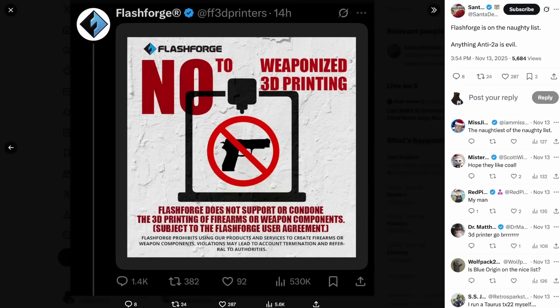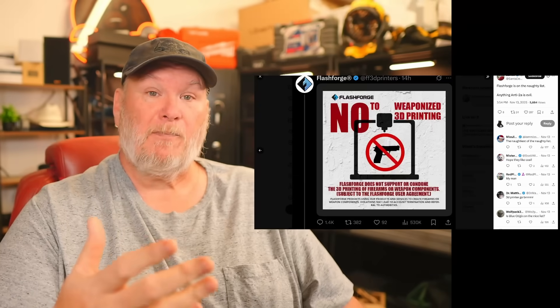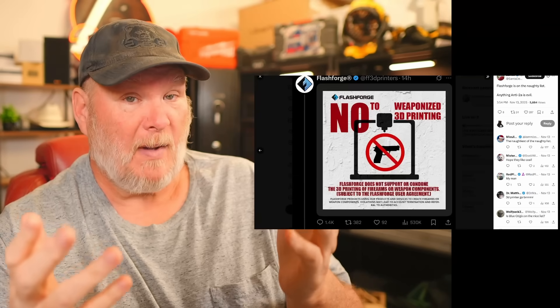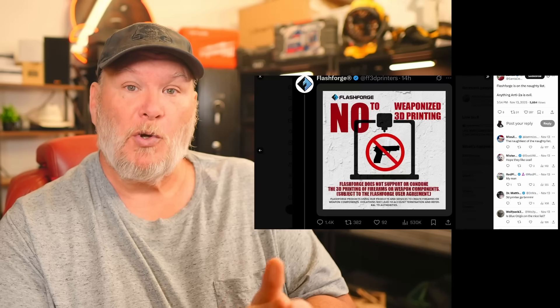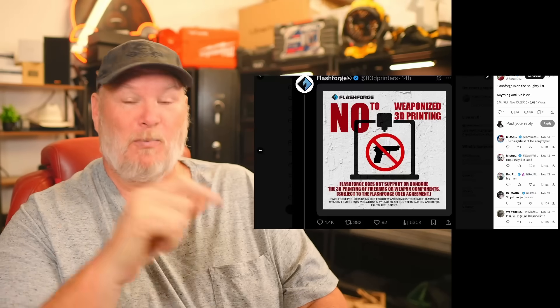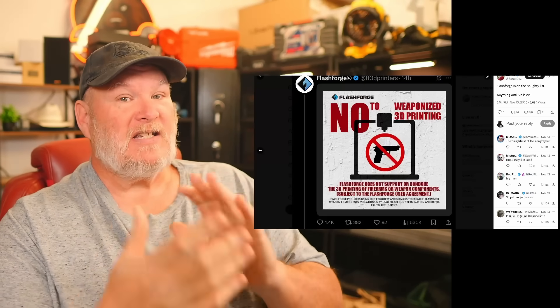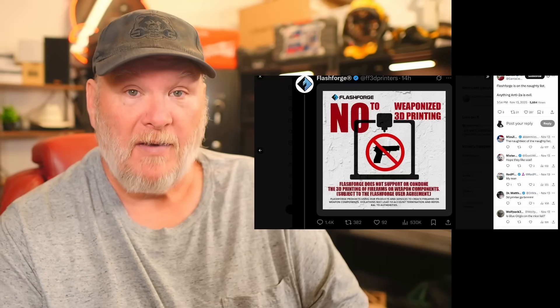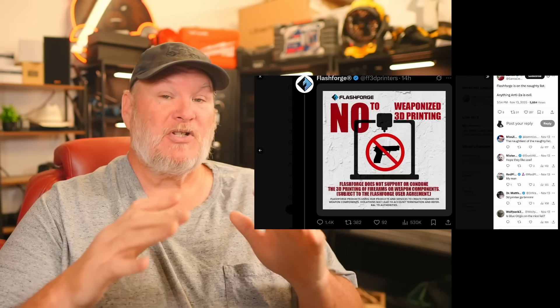Next, let's talk about Flashforge. If you hadn't seen this already — they said no to weaponized 3D printing. They basically said that if you try to 3D print any kind of weapon — and who knows what they classify as a weapon — they would turn you into the authorities. Kid you not, they would contact the government and people would come for you. Needless to say, the feedback they got from that was severe, and they've since backpedaled.